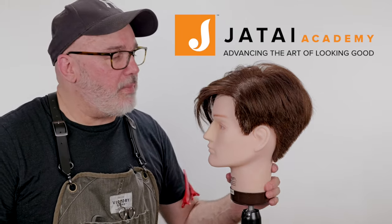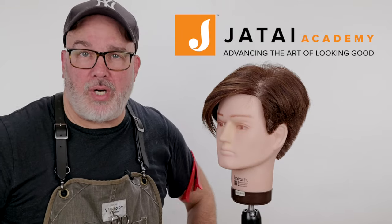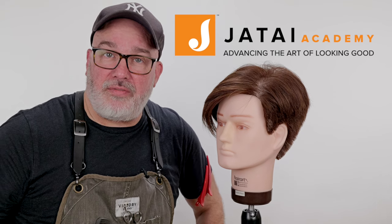I think you're looking pretty good, bro. Thanks for checking us out. Please check out the Jatai Academy — there's all kinds of great information on there that will make you a better hairstylist and barber. Let us know what you'd like to see in the future, and we will see you next time. Thank you so much.